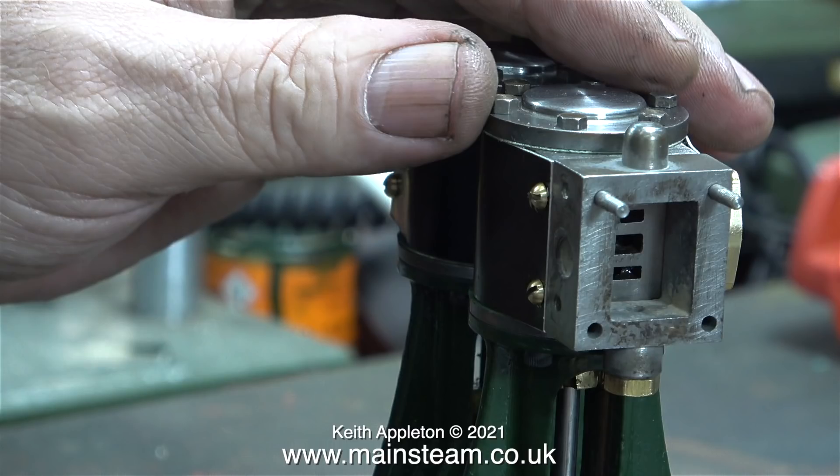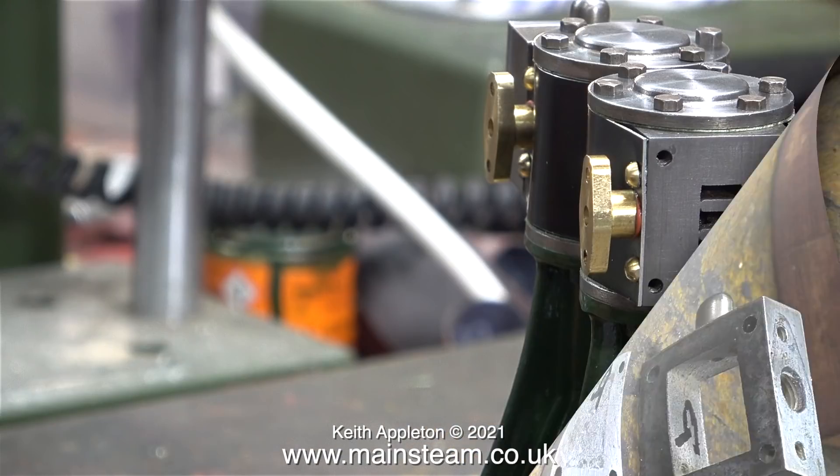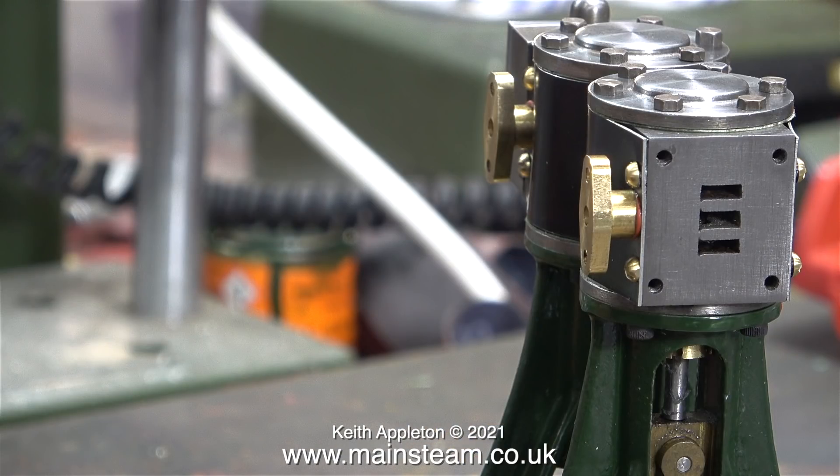Here is a test fit of the steam chests on the engine - just one of them. Most importantly, pairs that match up need to be identified, so once found they were labelled. The letter R means rear and the other has an F for front.